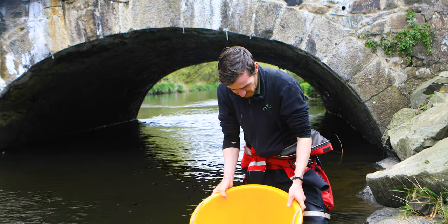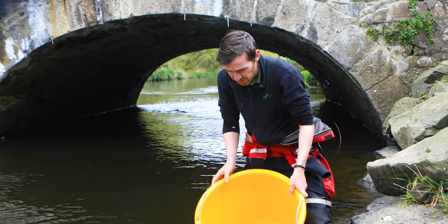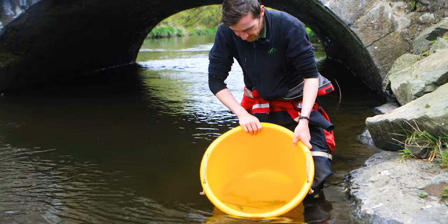We have five sea trout smolts tagged today and they're just about to be released and ready to go.